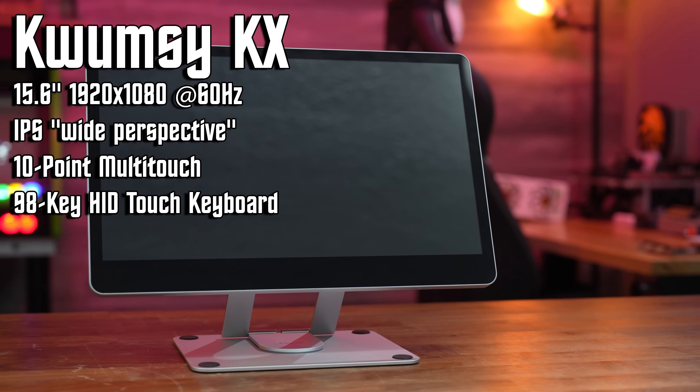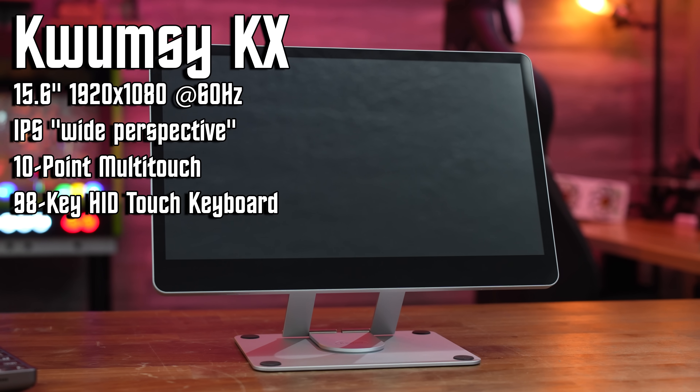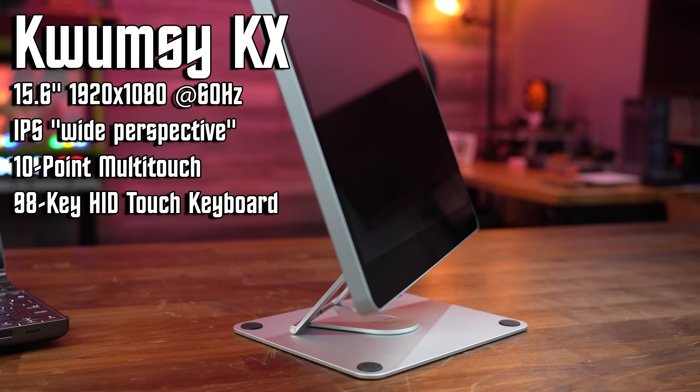Welcome back to Craft Computing, everyone. I'm Jeff. What we have in front of me is the Kwumzy KX, a brand new portable touchscreen monitor boasting a 1920x1080 resolution at 60Hz, 10-point touchscreen, and four USB-C ports in a hub, two of which are USB-C 3.1 and one with full power delivery 3.0, supporting 60-watt power pass-through.